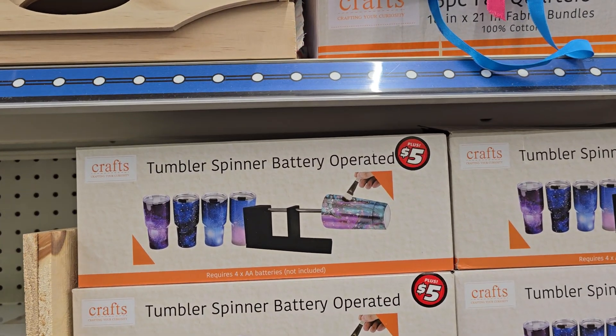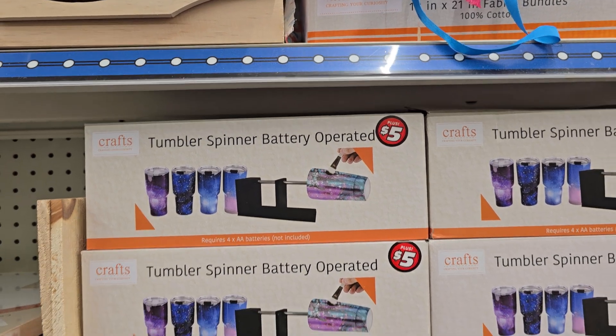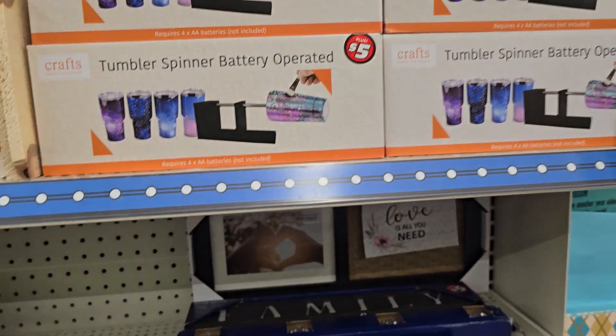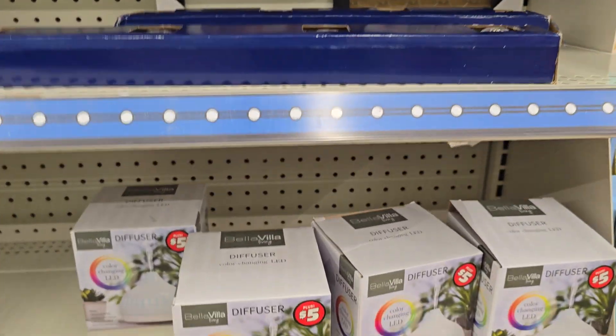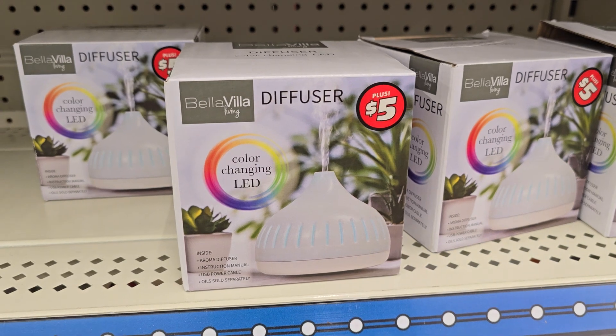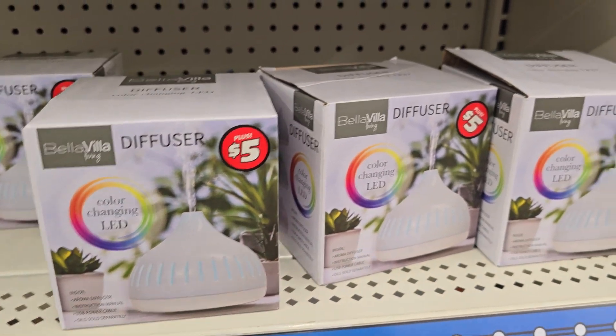Tumbler spinner, battery operated for $5. Do I need that? No, I don't. But wait a minute — what's this? A diffuser, a color changing LED for $5. Do I need that? No, I don't. Ooh.